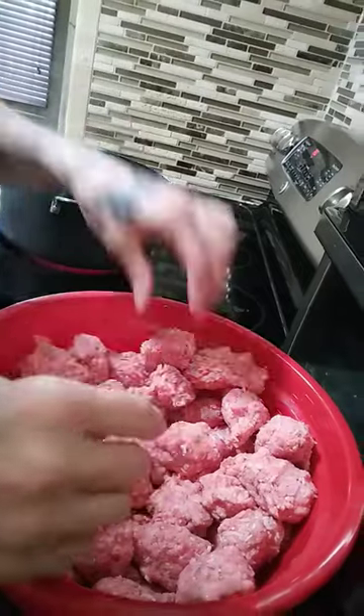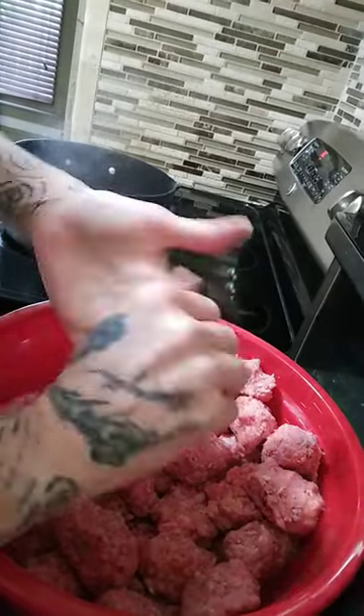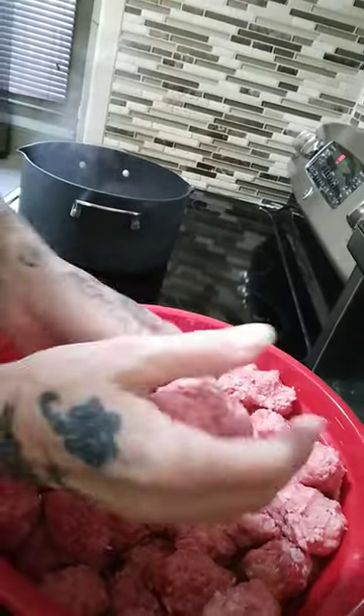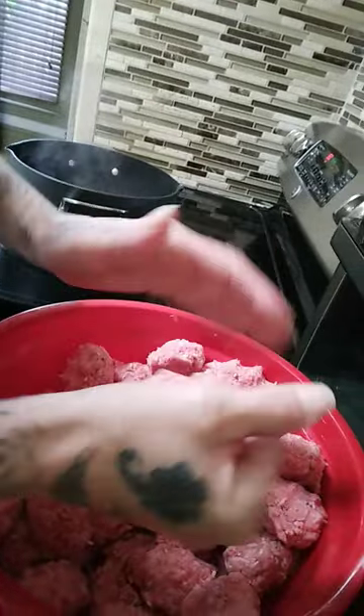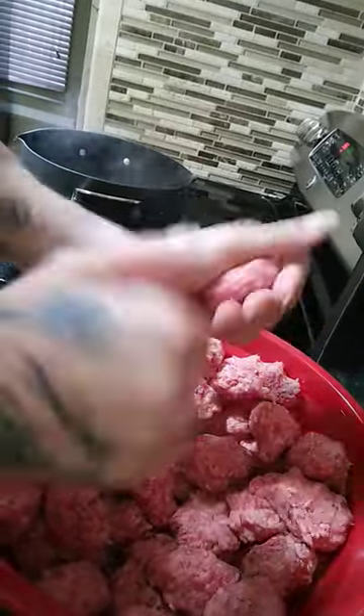So I just thought I'd share this with you for something different instead of the read that we normally do. I hope everybody is doing well today. I can roll them out pretty quick. Hope everybody's doing well. And I will be on later for my live. So we will do that once I am done making this delicious supper.